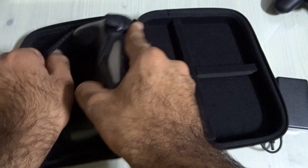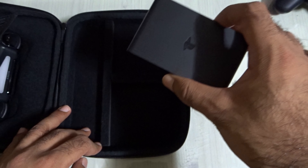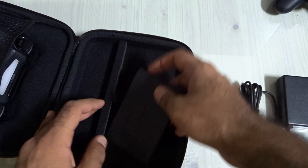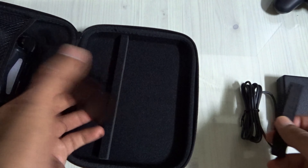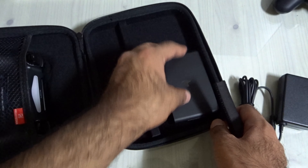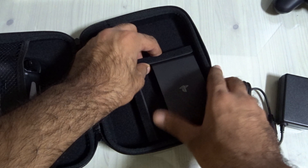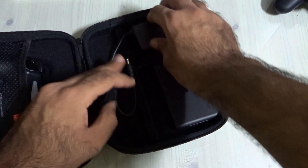Here we go. And then here we put the PlayStation TV — you can remove this divider to put your PlayStation TV in easily. I can put my PlayStation TV like this, use this padding here, and this slot here is for the charger.